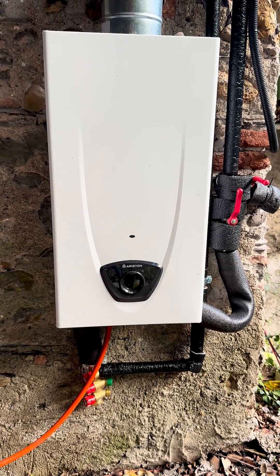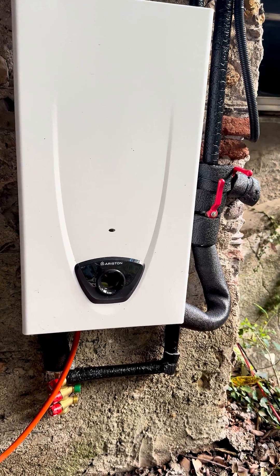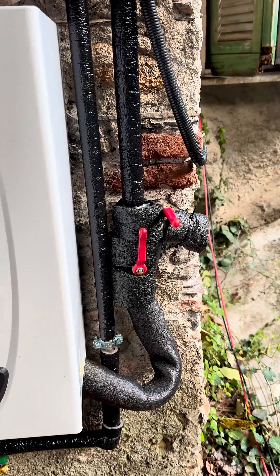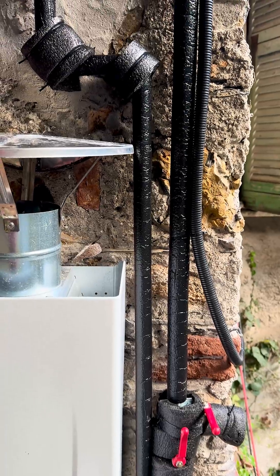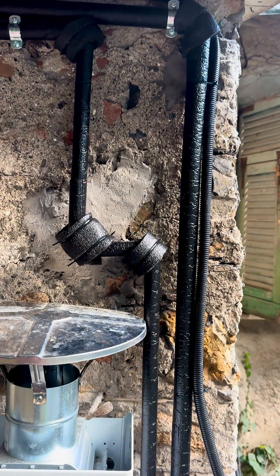Hey! We got a question after our video on installing new supply lines hot and cold for the shower, and the question was, hey, aren't your pipes going to freeze? Well, we have insulated the pipes. We still have a little bit more to do, but I thought I'd show you the progress.